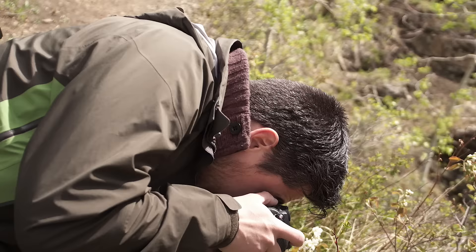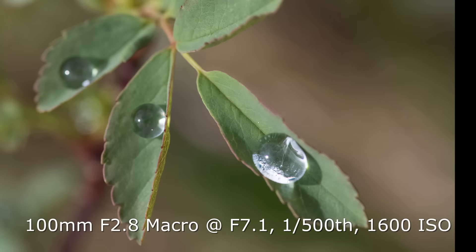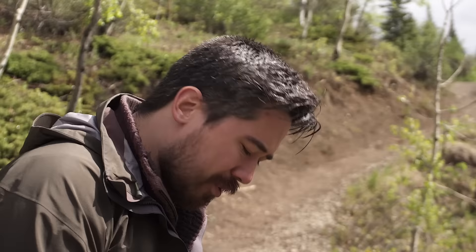I am blown away. I'm shooting this macro stuff with no tripod — just handheld. I was doing two-second self-timer mirror lockup, but now I'm just firing straight off the shutter, and these shots are crazy sharp with tons of detail. The shutter slap in the K1 is absolutely, completely dampened — you just get no movement. Keeping in mind this is full frame, super thin depth of field, shooting at f/7, and it's just working fantastic. Really pleased with the platform stability.